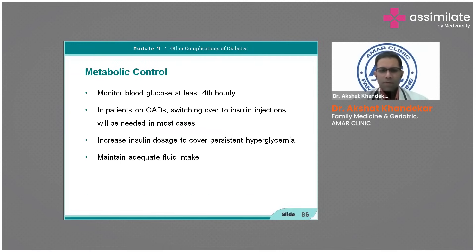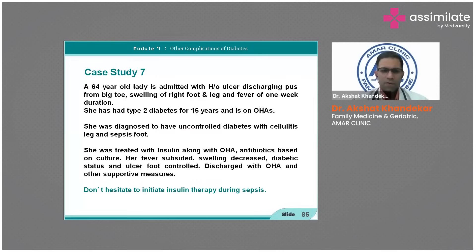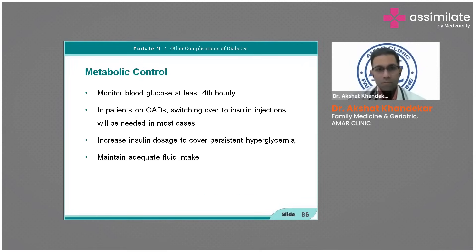Even in difficult cases, do not hesitate to initiate insulin. Insulin is a boon but is a two-edged sword — it should be used when required. In acute stages, insulin is the best option, especially when a patient presents in sepsis or in the ICU.